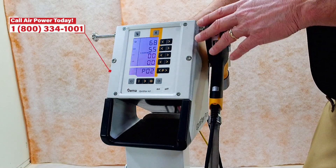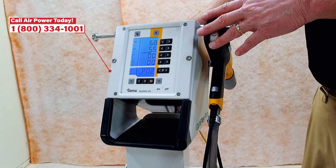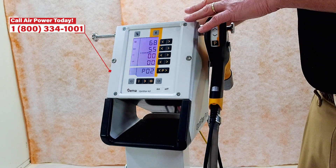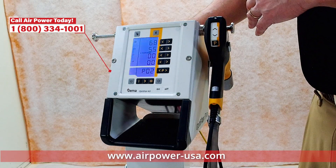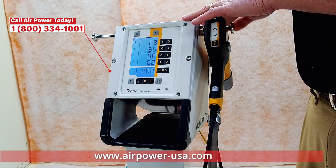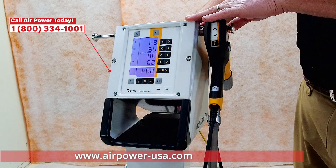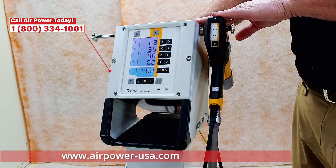If you have questions, give us a call at 1-800-334-1001 or visit airpower-usa.com. Get a hold of one of us, one of our application specialists, and your powder supplier — we can all be there at the same time and help you pick out what's best for you. Please visit us at our social media sites: LinkedIn, Facebook, Twitter, YouTube, and Instagram. We look forward to seeing you on the next video. Thank you.